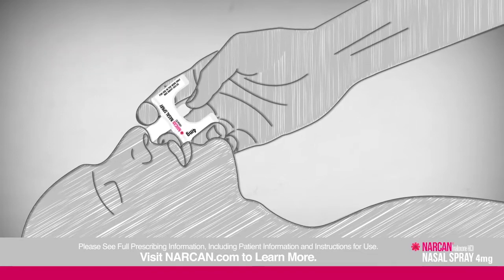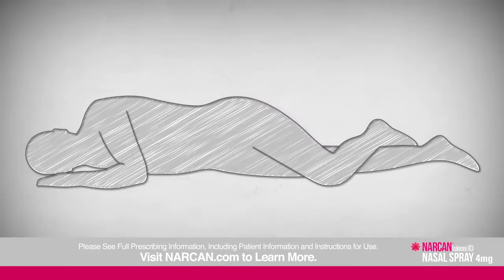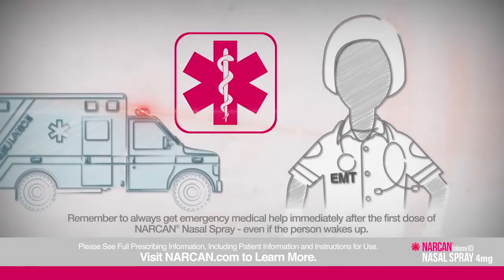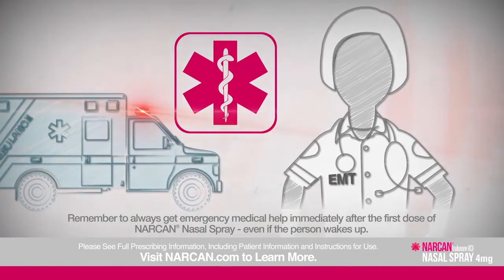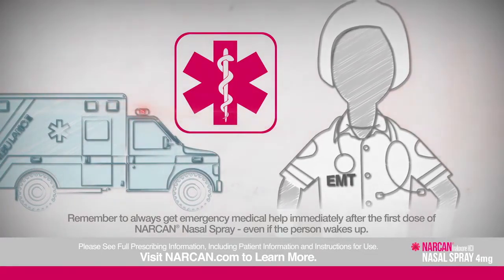Press the plunger firmly to give the dose into the person's nose. After giving the dose, remove the device from the person's nostril and move them on their side, positioning their hands under their head. Call 911 and get emergency medical help right away after giving the first dose of Narcan nasal spray, even if the person wakes up. Narcan is not a substitute for emergency medical care.